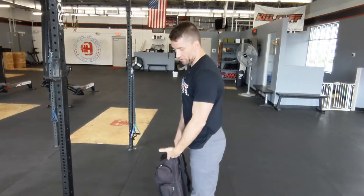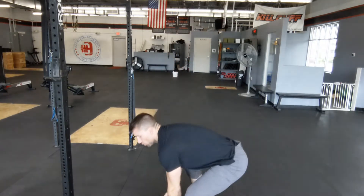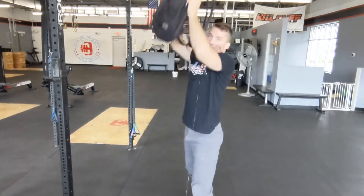And then you guys got 75 ground to overhead. Odd object recommended, but if you guys have barbells, dumbbells, or kettlebells available to you, feel free to use it. The expectation is the weight's coming from the ground and we're finishing overhead. So it could be one fluid movement where I'm driving all the way up, popping my hips and getting underneath it. Or you can bring it all the way up to your shoulders and then drive it up. Mix it up, whatever works best for you.